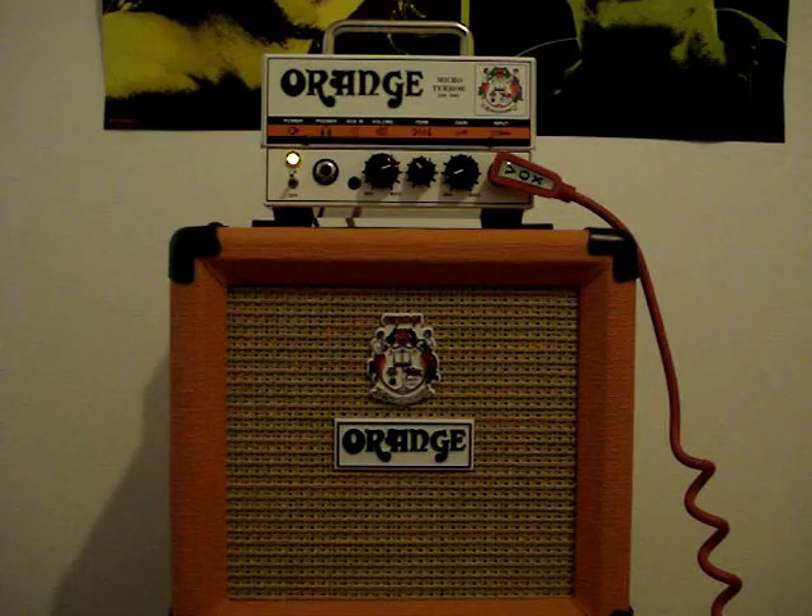Now we're going to keep it on the clean sound, but this time we're going to use a Squier Jaguar from the vintage series, the 2011.